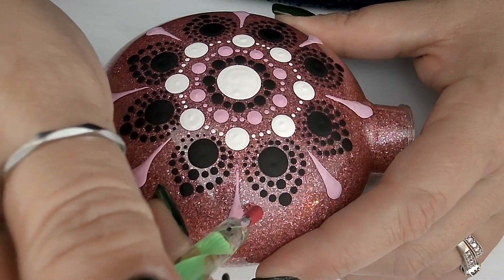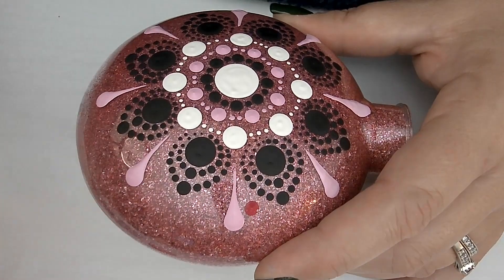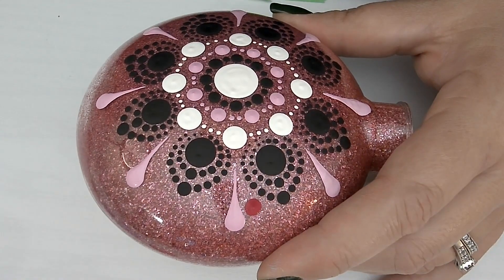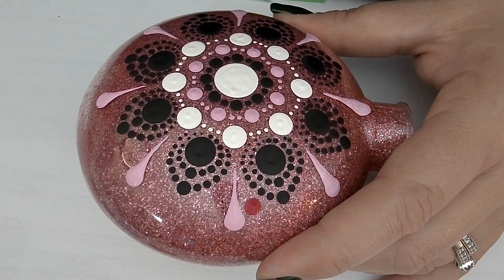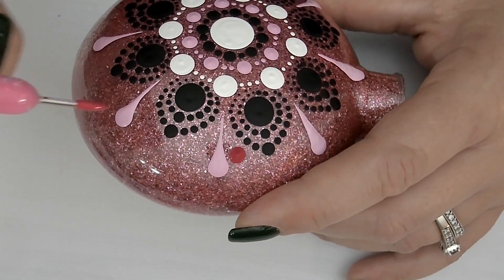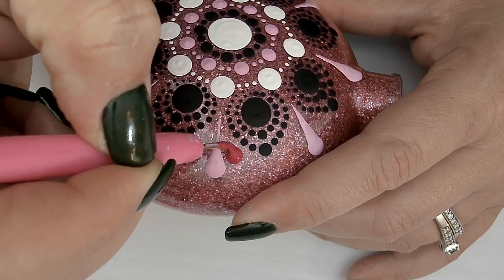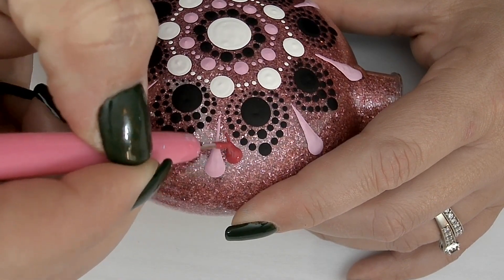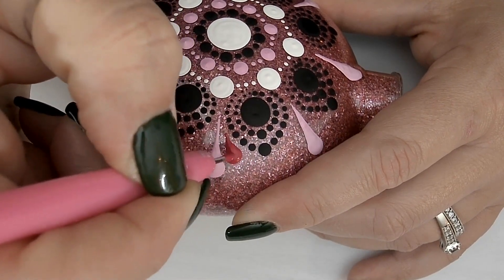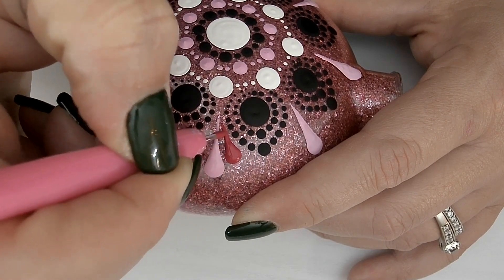Now let's do that all over again using the fuchsia paint, and we're going to do this in real time — I have not sped this up in any way. You can see how I'm really taking my time, dragging down the paint and making sure that I'm getting to a tapered finish. I'm also making sure that my swipes are not overlapping, and I'm intentionally leaving some space between my fuchsia swipe and my light pink swipe — you'll see why a little bit later.